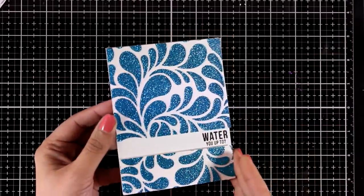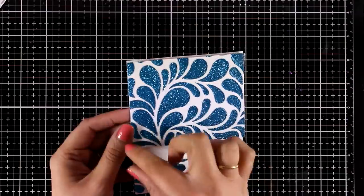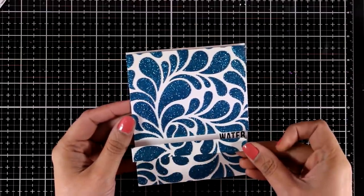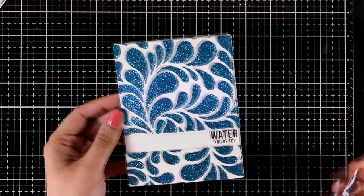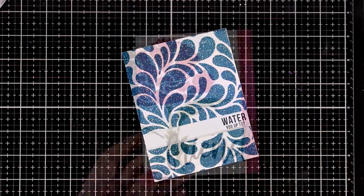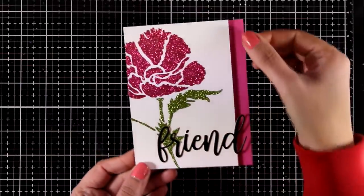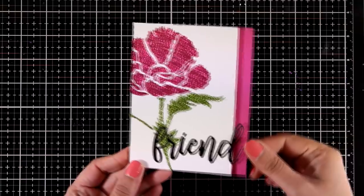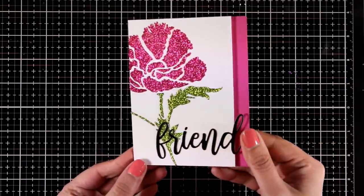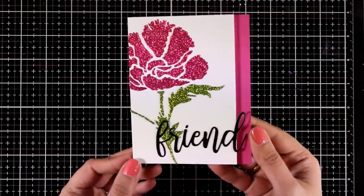Here is another card that I created — really simple to recreate. I just chopped off a part of this background and stamped my sentiment in between, and both panels have foam tape at the back for some dimension. Here is another gorgeous one with the flower — all I did was make the panel slightly smaller so that you can see another colored cardstock underneath on the side, and I cut out the word 'friend' out of black cardstock.